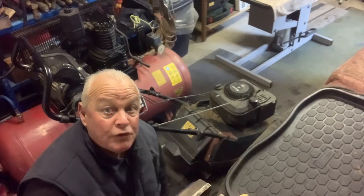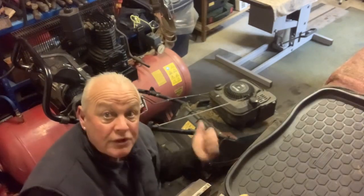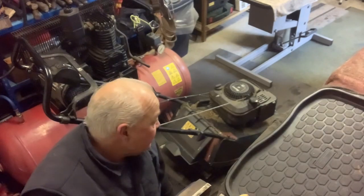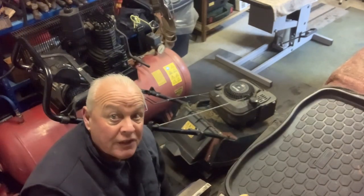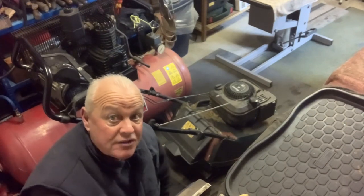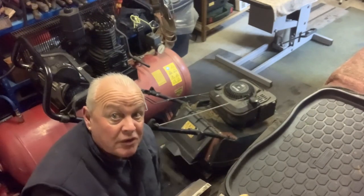This is the little Hayter 41. We'll start it and you'll see the hogging and the surging. I don't think it's going to justify the carb coming off at this stage — there is a quicker way we can try to get this running better. Let's have a listen and see what she sounds like, and I think you'll get the gist of what's going on.